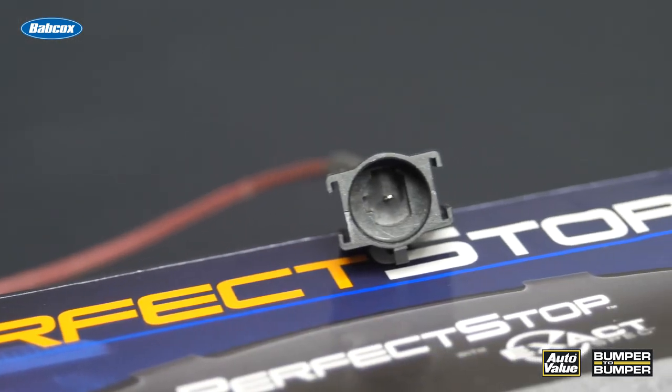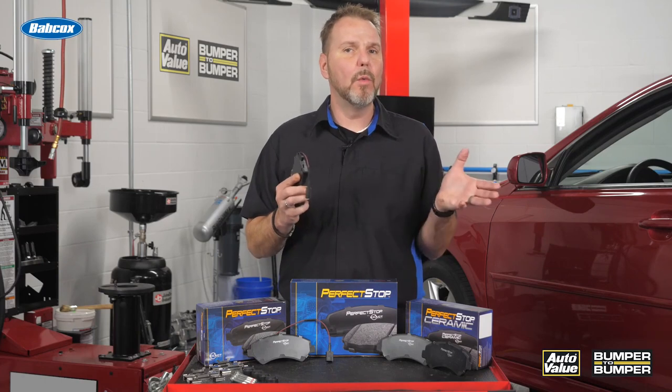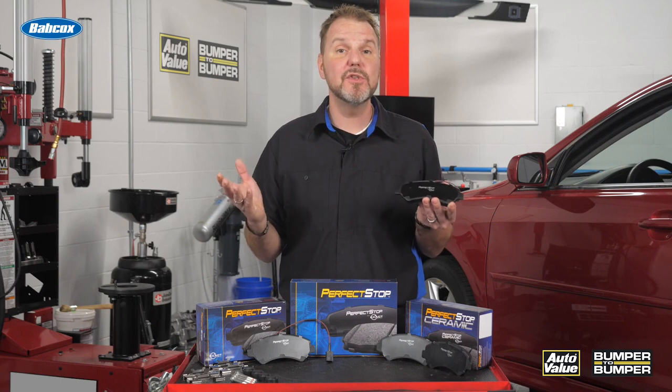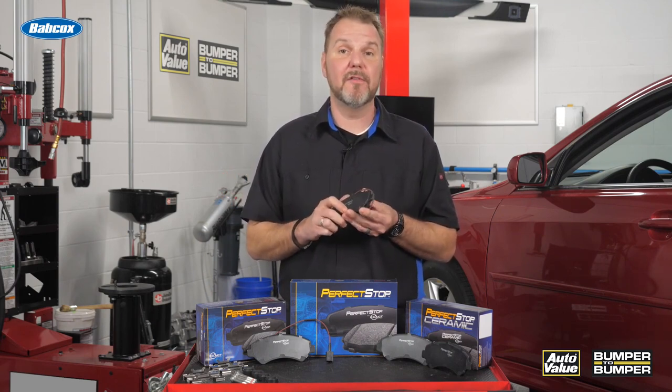Brake pad sensors have been around for over 40 years, so their existence is nothing new. Most systems only warn of low brake pad material, while some newer systems use a two-stage sensor that can actually estimate how many miles a brake pad has left.